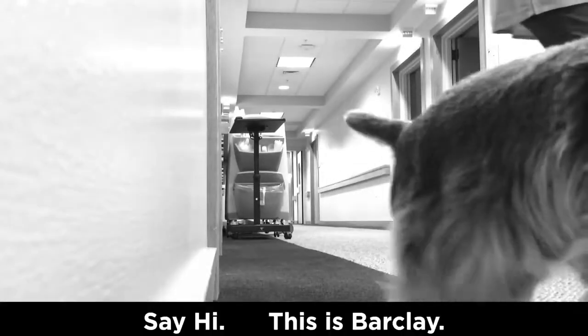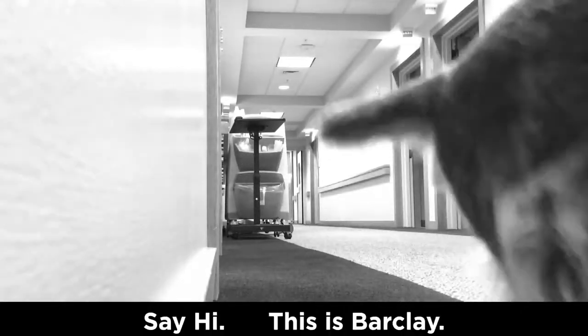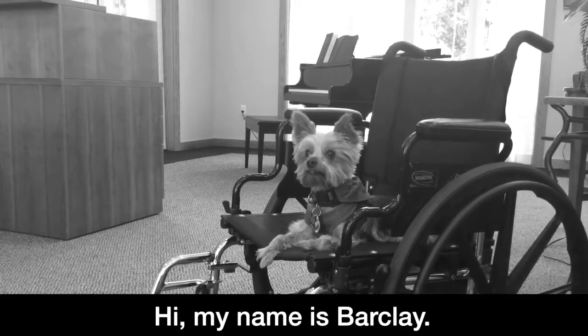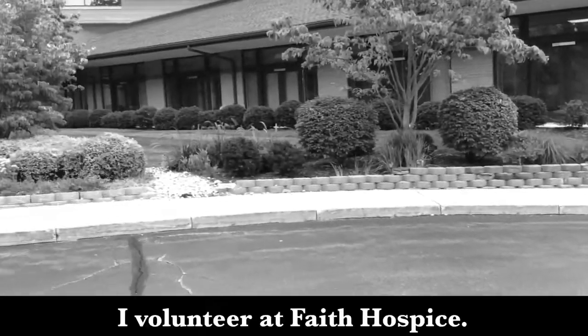I'm taking some pictures of Barkley. Say hi. This is Barkley. My name is Barkley. I volunteer at Faith Hospice.